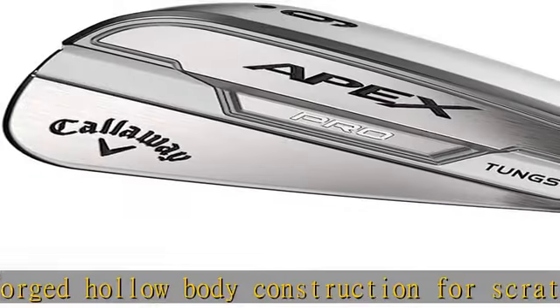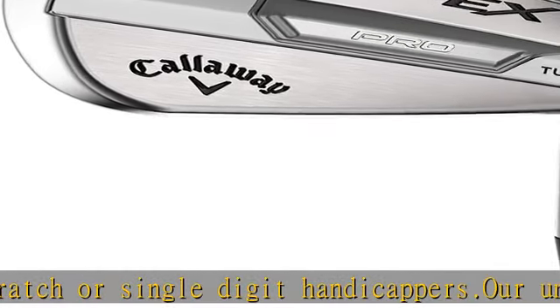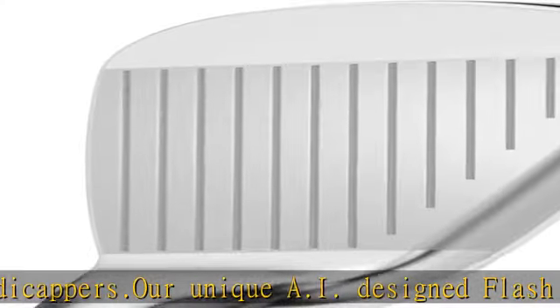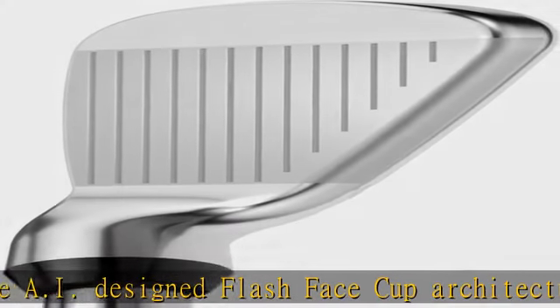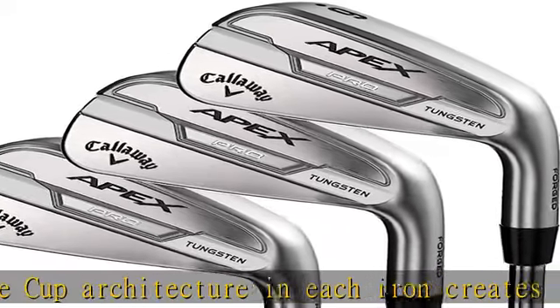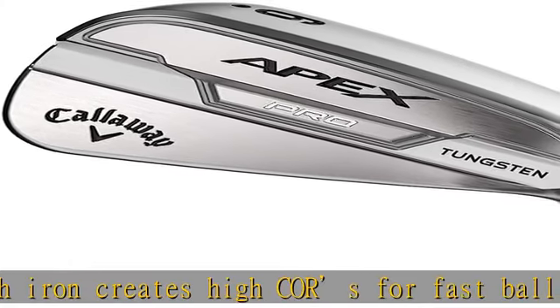The all-new forged 1025 hollow body construction and our patented urethane microspheres provide a remarkable blend of sound and feel at impact that players expect. The hollow body construction includes up to 90 grams of tungsten per iron — the most ever in an Apex iron. This tungsten energy core improves launch characteristics while simultaneously improving forgiveness.